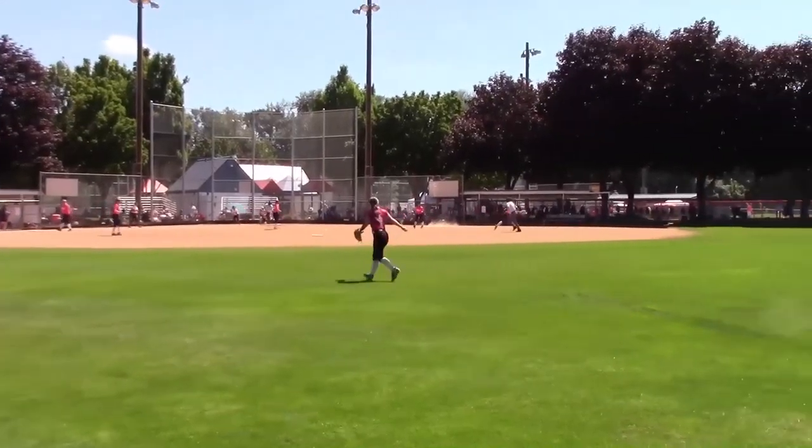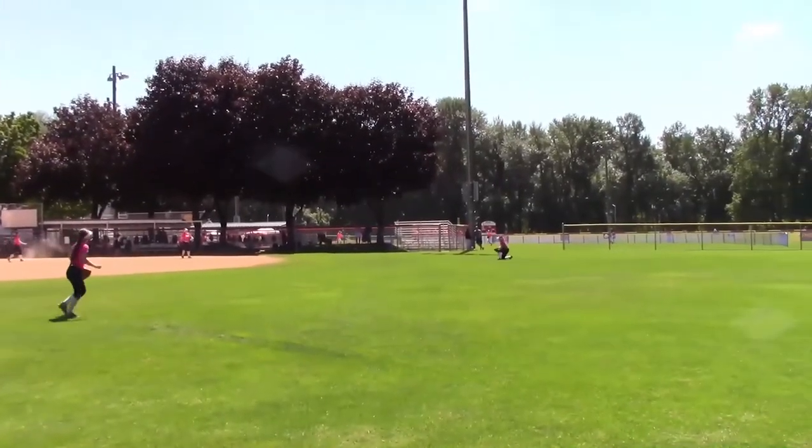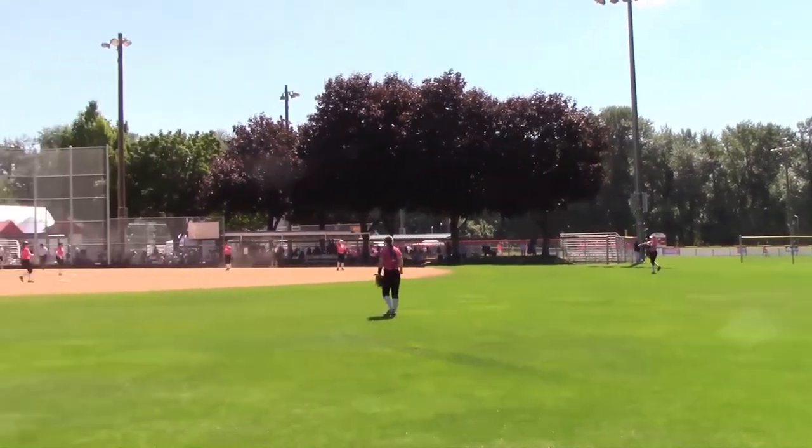Hey everybody, Craig here, out at a softball tournament testing out the Sony a6000 along with the 55 to 210 millimeter Sony kit lens. We're checking to see if this thing is good enough to shoot sports with. I've been using it for almost an hour and it seems to be doing a pretty good job — autofocus is really fast. I left the beep on so I know when the camera says it's in focus.